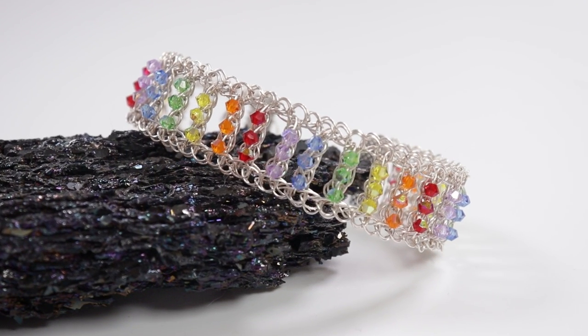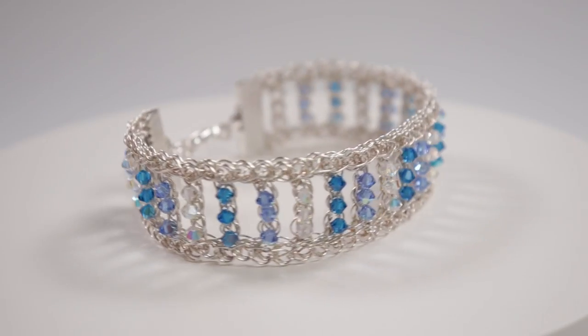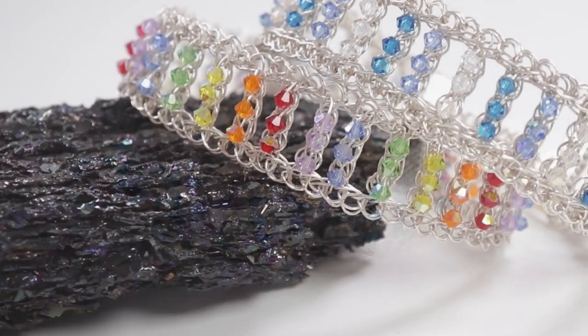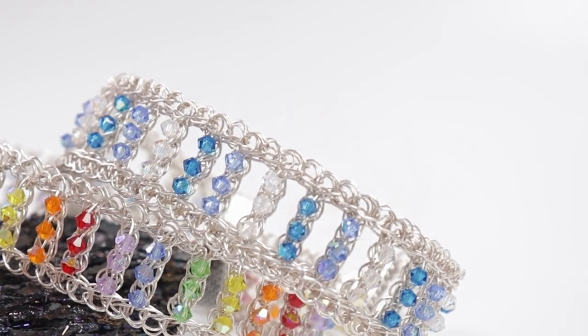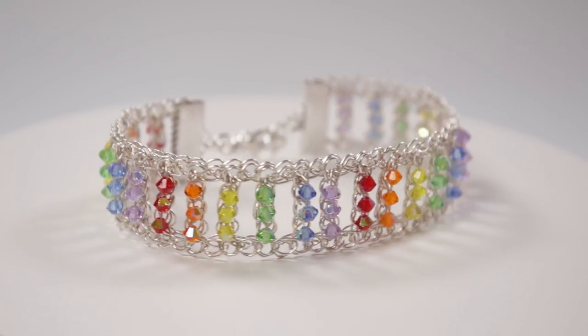Hello there, my lovely jewelry makers. I'm Kristina of CSL Designs and in today's tutorial I'm going to show you how to make this rainbow wire crochet bracelet. You don't have to use the rainbow colors, that's just what I chose. You can use whatever colors you like, but if you like the bracelet I made here it will be available for sale in my shop. Otherwise, if you want to learn how to make your own, then keep watching.